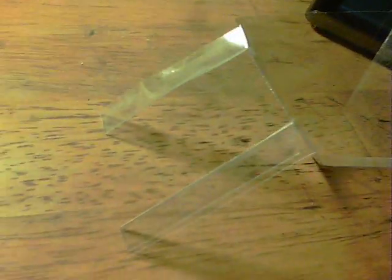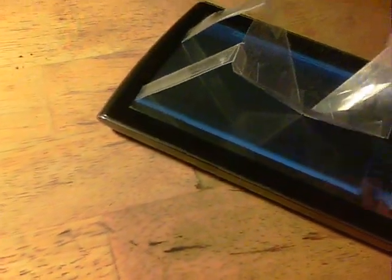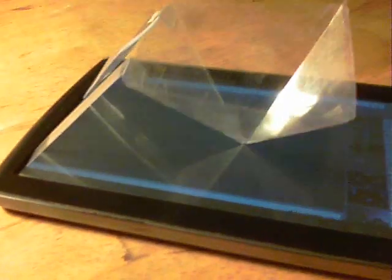All right, what I've done is I've made a couple of little stanchion things, such that when it goes onto the tablet it just elevates itself upwards like that.